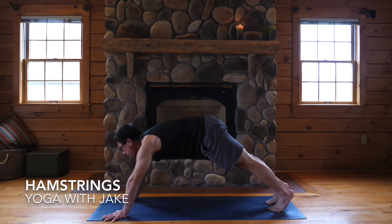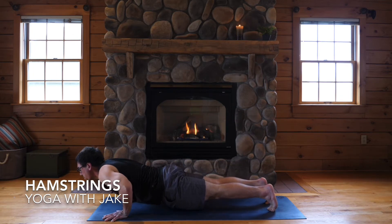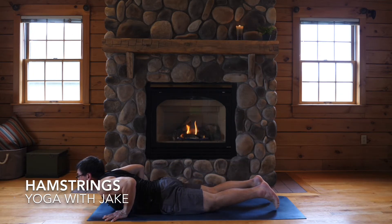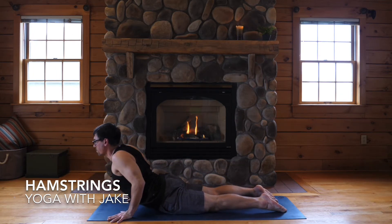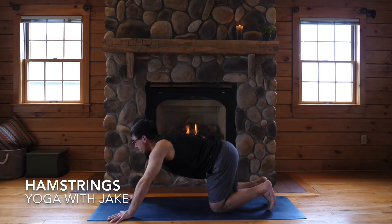Inhale, plank. Legs strong for low plank — keep your shoulders lifted. Lower your hips for cobra. And exhale, down dog.